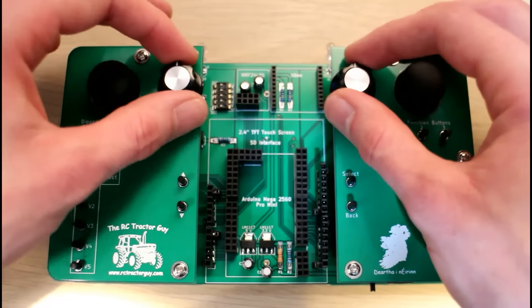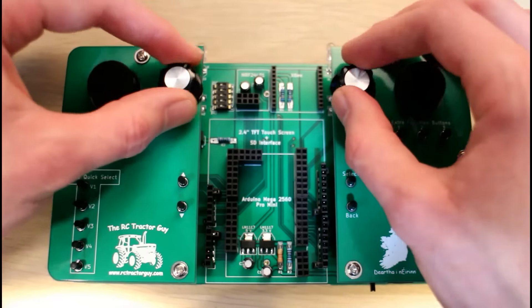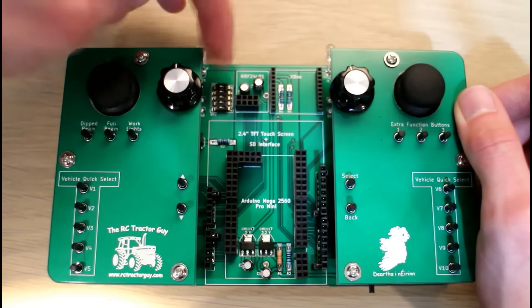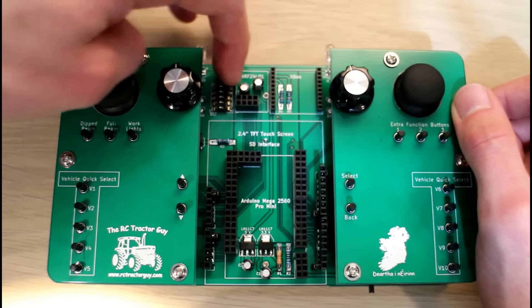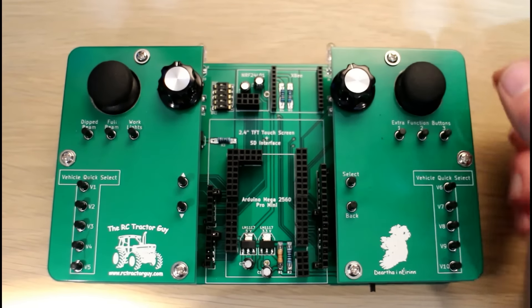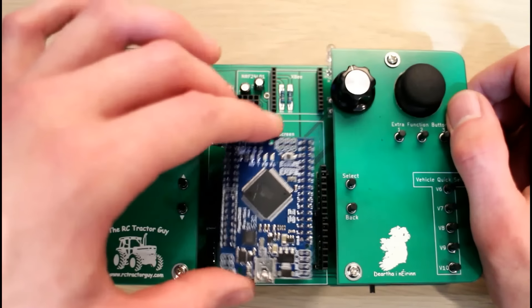You rotate the encoder and your code needs to count the pulses. You just keep a record of the pulses to determine what position your encoder is in. There's also a dip switch here — a little switch that will hold its position once set — which could be useful for selecting channels or something like that.